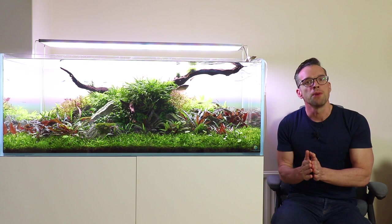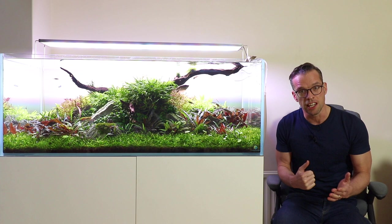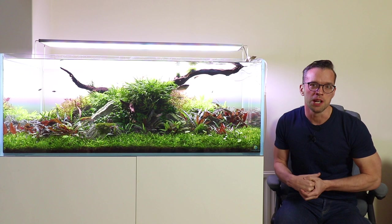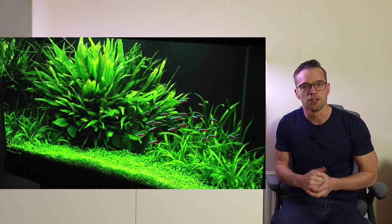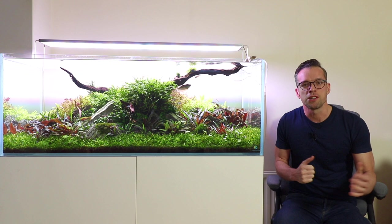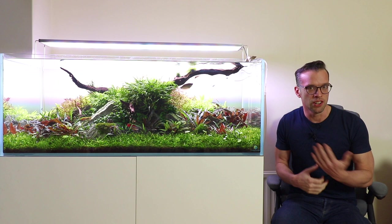The information in Practical Fishkeeping at the time was contrary — it was saying nitrates and phosphates were really bad for the planted aquarium and only triggered algae, but I was experiencing the opposite. So I actually wrote into Practical Fishkeeping almost complaining, and sent a photograph of my aquascape — I'll overlay that right now — showing I was dosing nitrates and phosphates yet proving they didn't cause algae. Long story short, I became a regular contributor about high-tech planted aquariums, covering fertilisation, CO2 injection, lighting, and aquascaping.